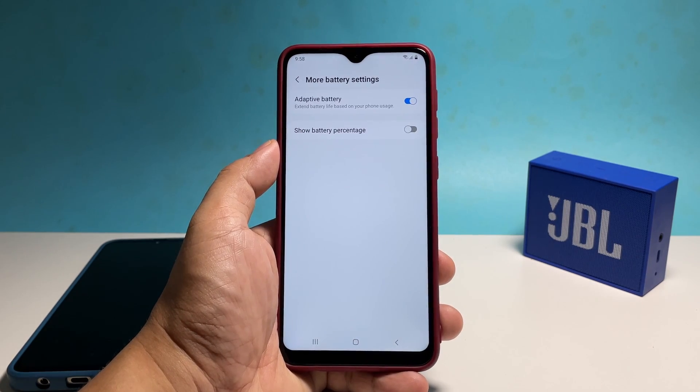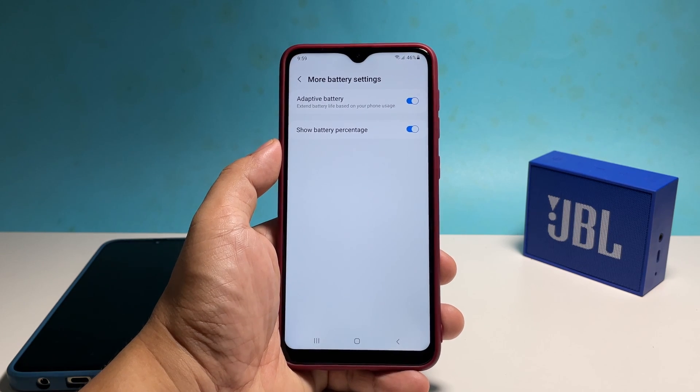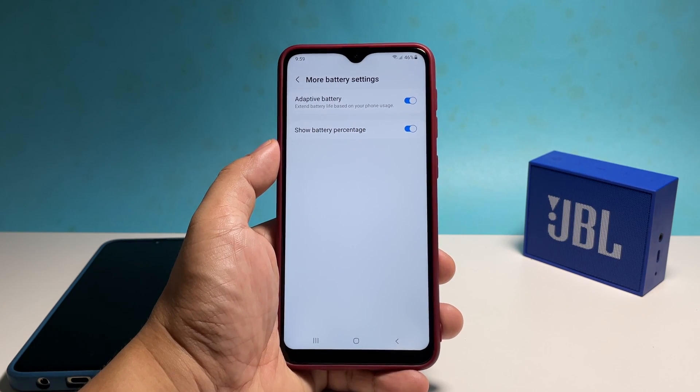On the next screen, you will see the Show Battery Percentage option and you just have to tap on the switch next to it to either disable or enable it. As far as showing the battery level is concerned, those are a couple of ways to do it.